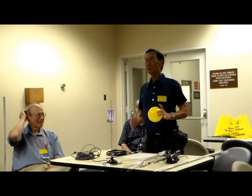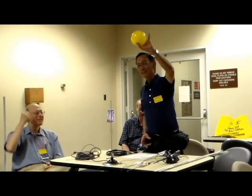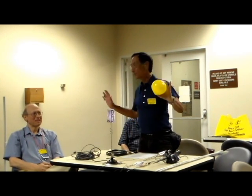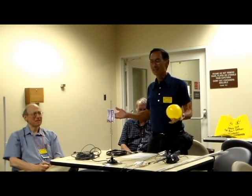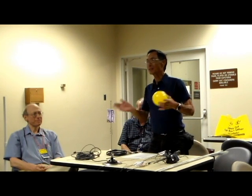Somebody invented what's called an isotropic radiator, which radiates in all directions like a sphere. This is the radiation pattern of an isotropic radiator, which is a fictional thing. But for some reason, somebody decided to compare the gain of practical antennas to an isotropic radiator.